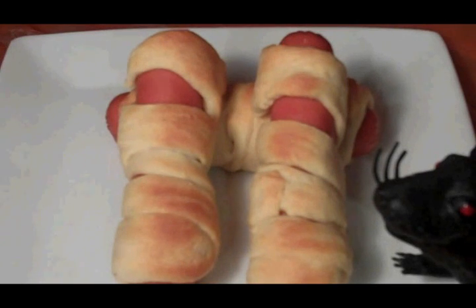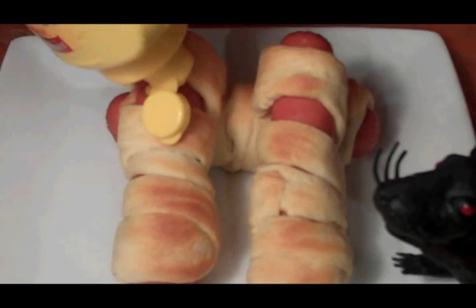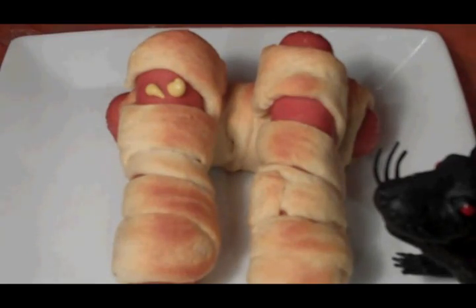And there are our yummy mummies. All we have left to do is put a little eyeball there and a little eyeball there, and it's ready.